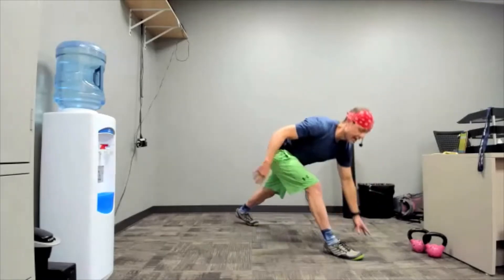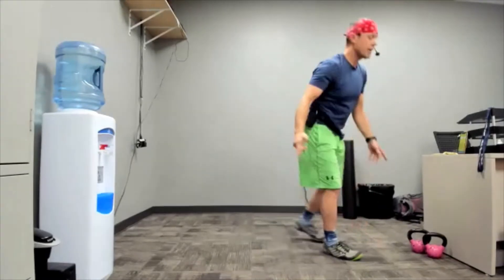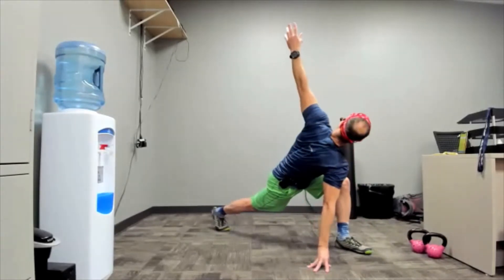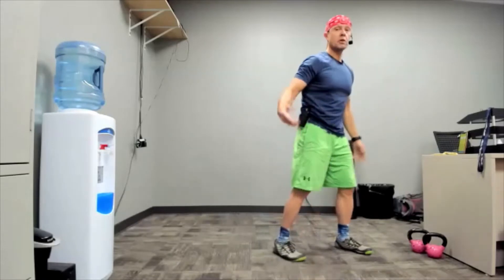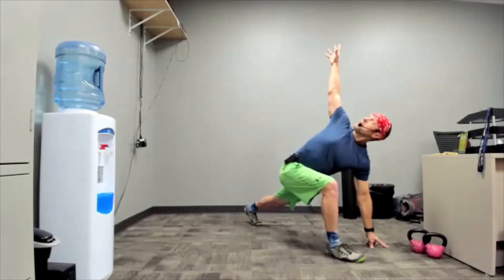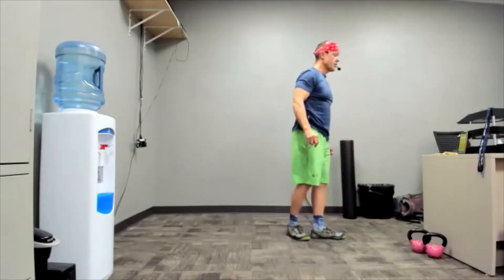Nice work everybody. This is where we're also catching our breath a little bit — still breathing. We're doing one more each side. Sometimes we get out of breath just because we don't breathe for a bit, so keep your breath deep. All right, that's it for that — grab some water.